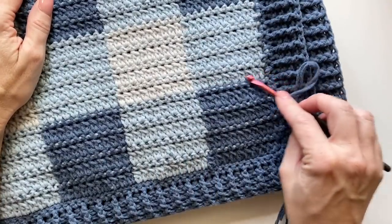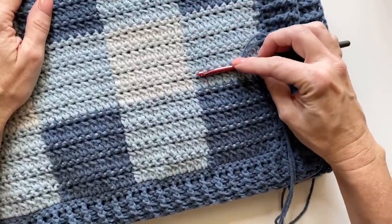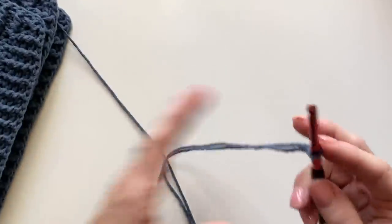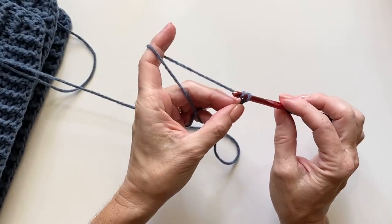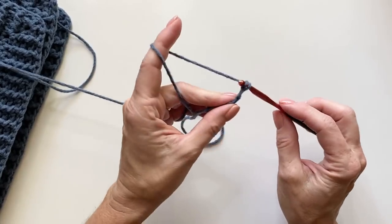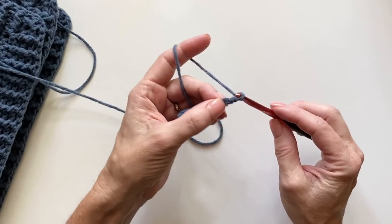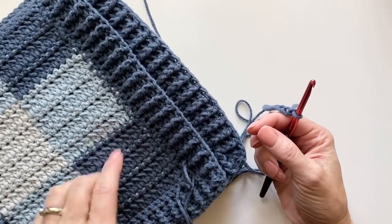The squares on this blanket are 10 stitches wide and 8 rows high of alternating cluster, single crochet, cluster, etc. For today's sample I'm going to make these a little bit smaller so we can get through the tutorial quicker — we'll just do three clusters wide. You'll need a multiple of three, so let's just do nine. The pattern repeat on the full blanket is any odd number times ten, plus two.